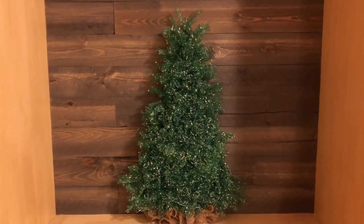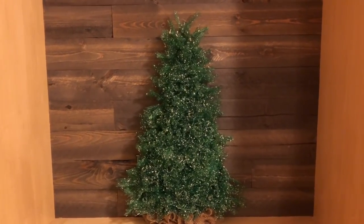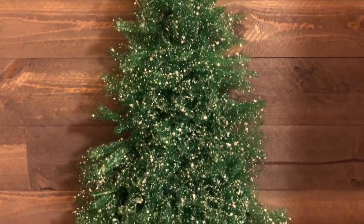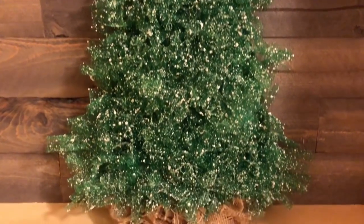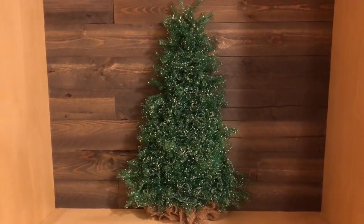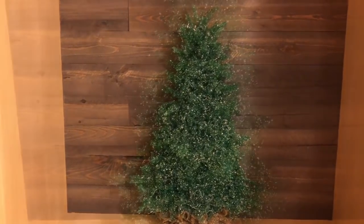I thought I'd jump on here really quickly and show you what this looks like — I love it, it is so pretty. I'm not sure where I'm going to put it. Up close it just looks so cold, like a real tree to me, and I love that burlap for the base. It is very tall like I said so it's kind of hard to get it in a shot. Until next time, bye guys.